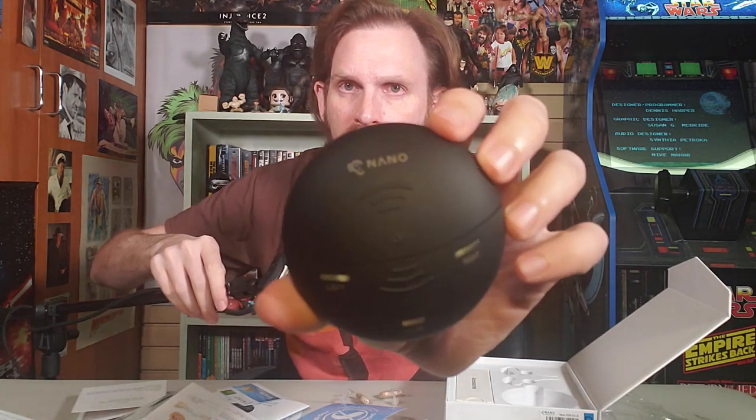Then we've got the case here — it's a nice looking case. It says Nano on it. And it says left, right, and then it says the case right there. We'll take a look at the case and I'll show you the hearing aids up close soon.